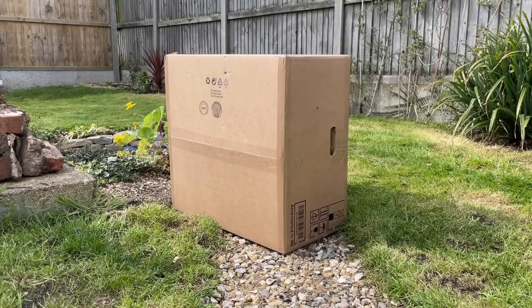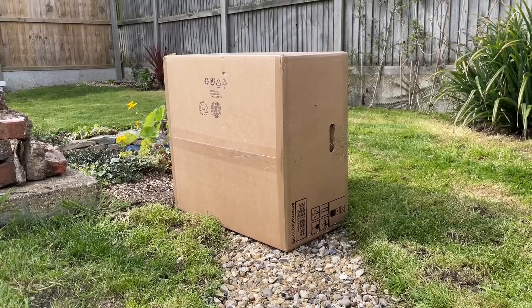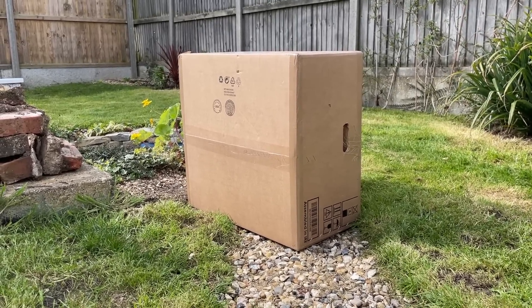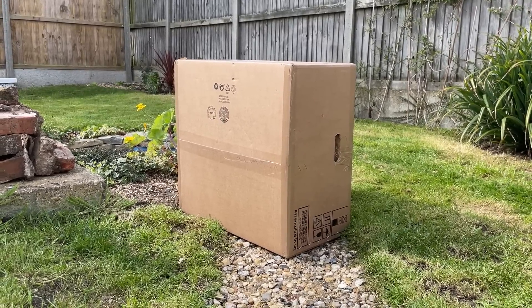Hello everyone and welcome to another video. In this box is a gaming PC that apparently doesn't work as it should. It was sent in by a viewer named Andy who had built and upgraded this for his dad using surplus components. There are a few other goodies in the box too, so let's open it up and see what we have before attempting to diagnose and fix any issues.